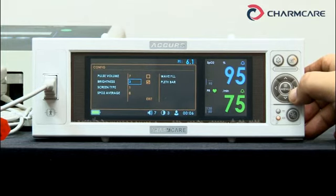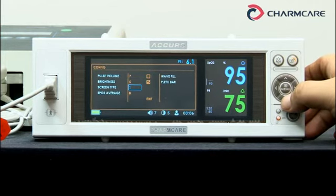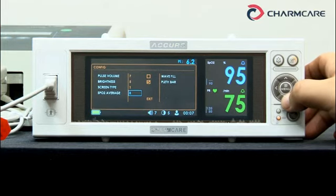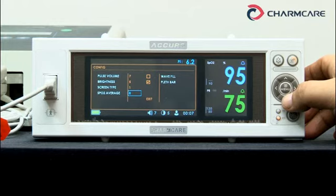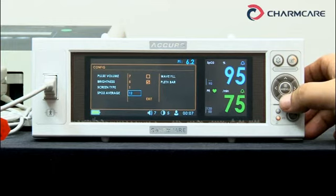Brightness goes from 1 to 5 — it's dark now, medium, and now very bright. Screen time offers 4 screens, as I mentioned before. Now the first screen is set as the main screen. SPO2 average sets the calculation time for SPO2 measurement: 2, 4, 8, or 12 seconds. In case of neonates, 8 or 12 seconds are recommended. Let's set it to 12.